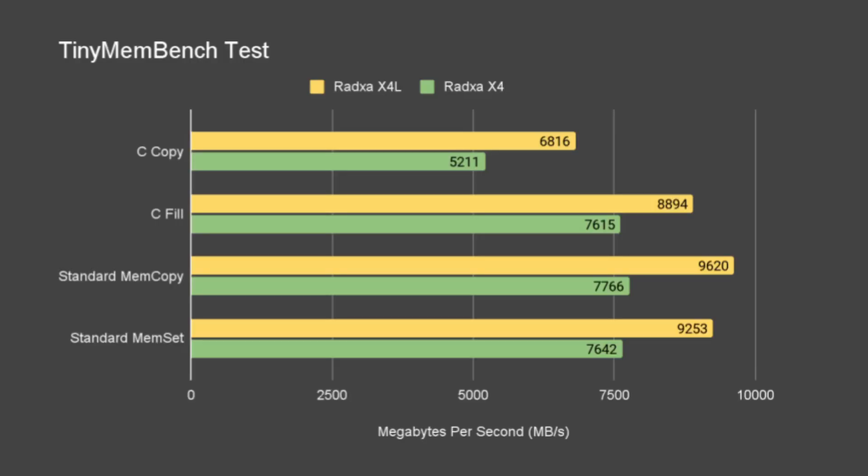Running TinyMemBench, the X4L performed 30% better for C copy, around 16% better for C fill, 23% better for standard mem copy, and around 21% better for standard mem set.